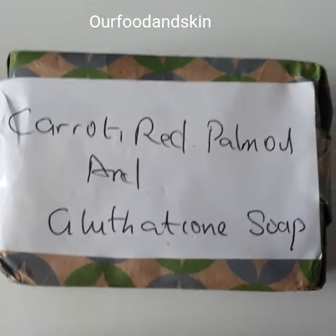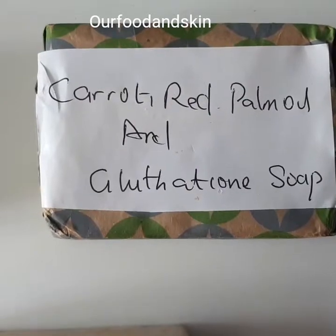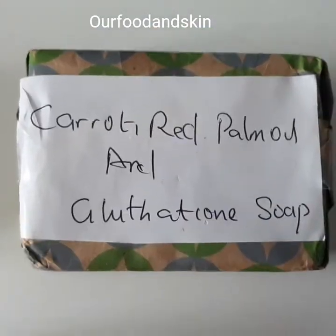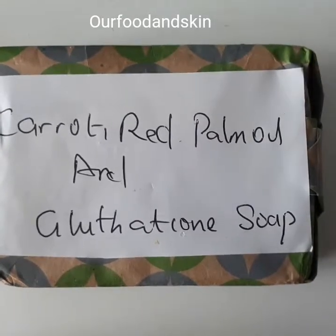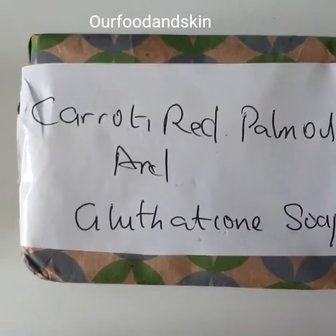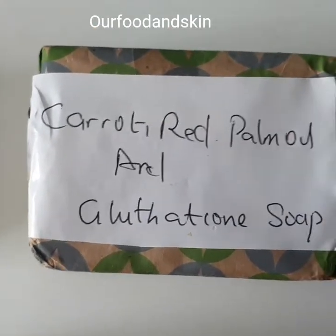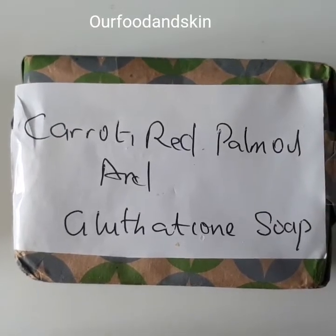I also have carrot soap with palm oil and glutathione. It's also available on my Etsy shop and on my website.